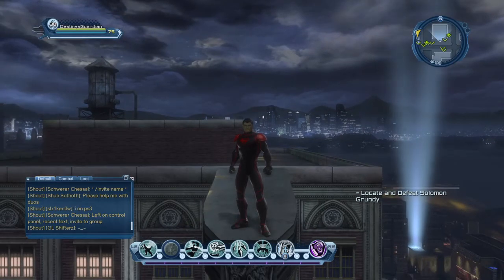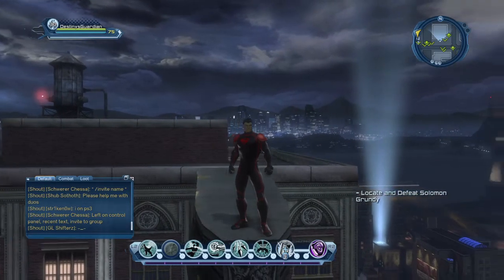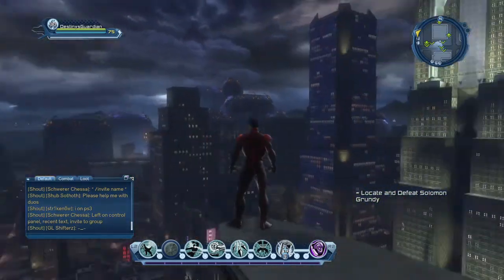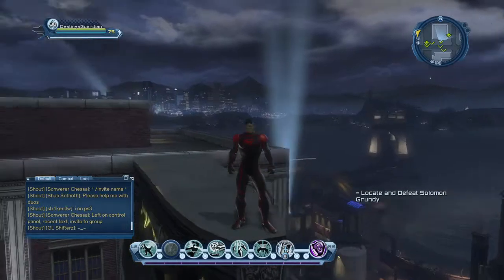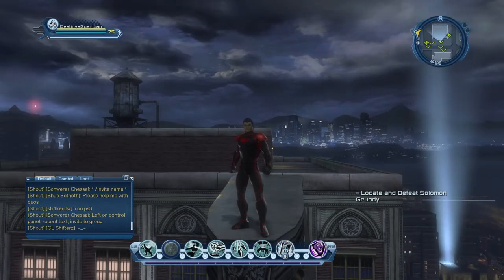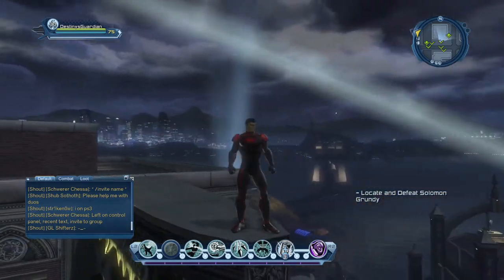So guys, I'm back with the New 52 Superboy style. This was requested by a viewer and I gave it a shot and it looks pretty cool. It's definitely a unique take on the Superman style. I hadn't ever seen it until I looked it up because I don't read a lot of comics, but it is a pretty unique style.